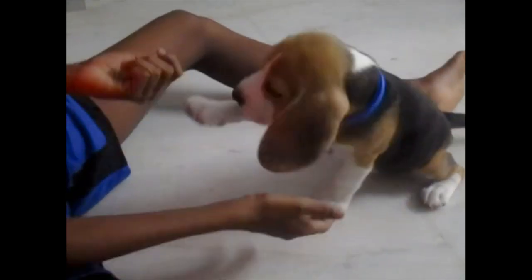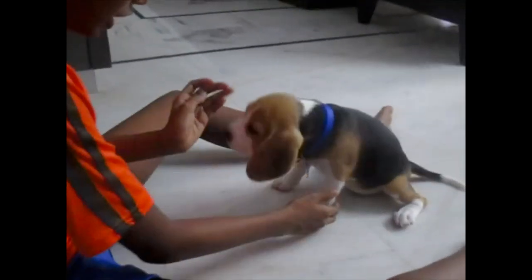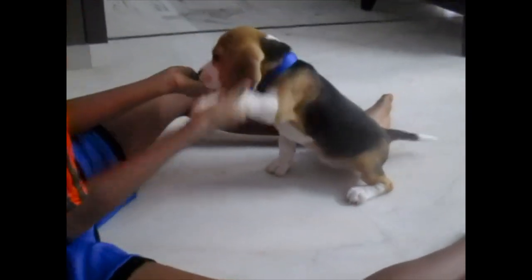Ruggie, sit. Ruggie, shake hands. Good girl. Let me show you again. Ruggie, sit. Ruggie, shake hands. Good girl.